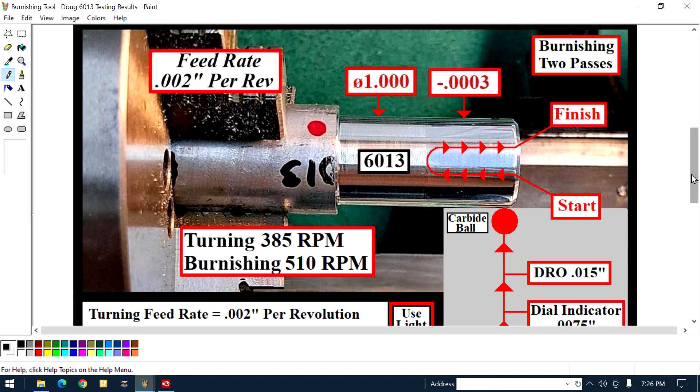Pay attention — there's gonna be a quiz later. You look here, top left, it says feed rate: two thousandths of an inch per revolution. That's for turning and burnishing. Now go to the right — the turn diameter is one inch on the money. The burnish diameter, after burnishing, is minus three-tenths of a thousandth. Top right it says burnishing: two passes.